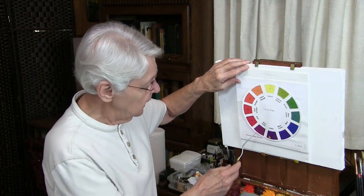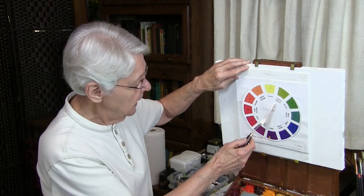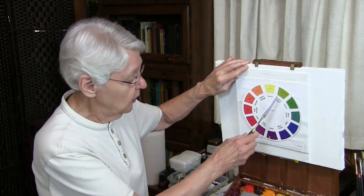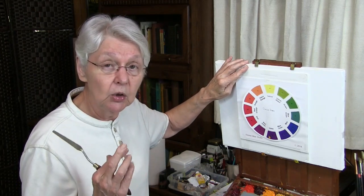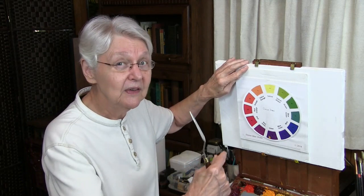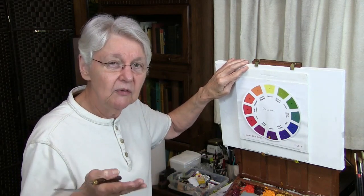For example, yellow-green and red-violet. Those are tertiary colors. They have yellow and green, red and violet — both have blue in them. Green has blue and violet has blue. So if you use those two colors and expect to get a neutral, it's going to be kind of blue. What would you do about that? The complement of blue is orange. You add a little bit of orange into that and that should give you the gray that you need. So there's one caution when the color wheel or using complements might not give you an exact neutral.